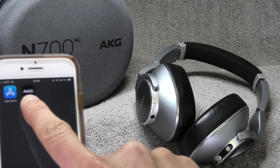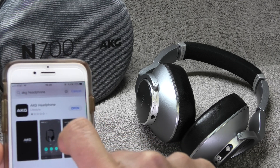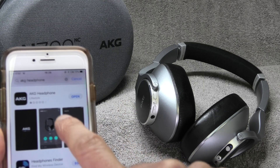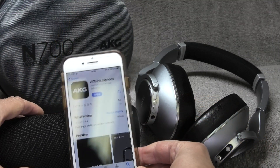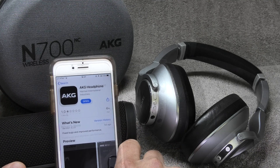The next thing you need is one application — the AKG Headphone app. You can find this for free in the App Store or of course also in the Google Play Store. Just search for 'AKG Headphone' and you're going to find it as the first search result.